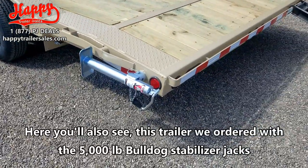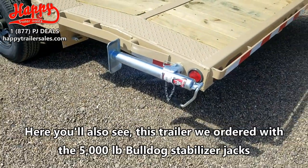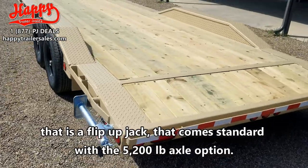This trailer was also ordered with the 5,000 lb Bulldog stabilizer jacks. That is a flip up jack that comes standard with the 5,200 lb axle option.